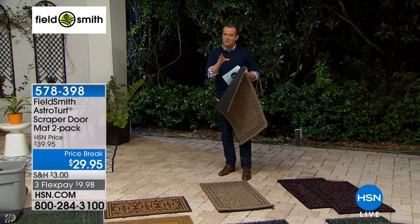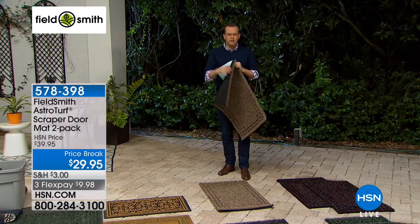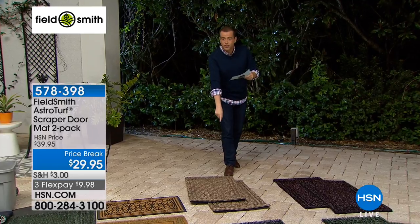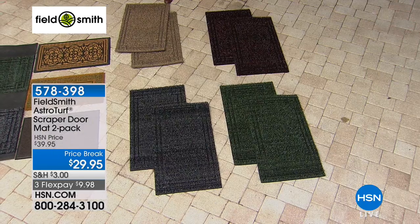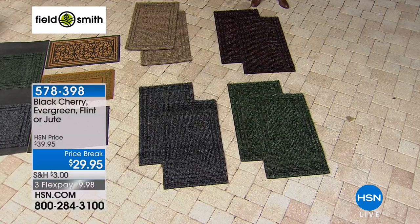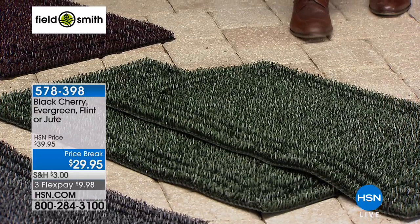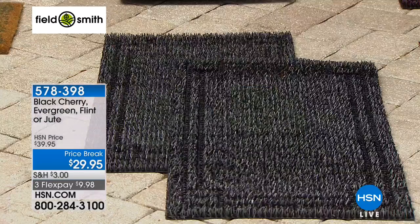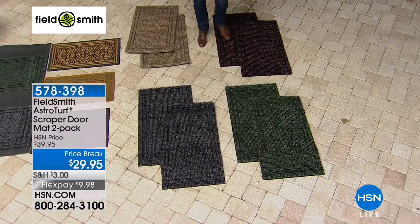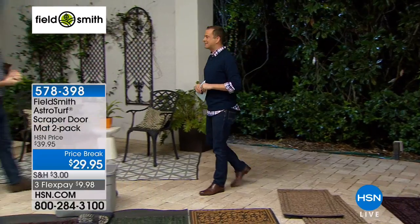There are a lot of imitators with this as well, but this is the original. There are only about 1,400 left. We have four colors: jute — a tan, neutral natural color; black cherry — very nice; evergreen — always popular; and flint — like a charcoal color. I like this new design they've done. Our outdoor expert Pete Kilcullen is here. How's it going? It's a bit cold, isn't it outside? Not at all — it's not cold like it is everywhere else.